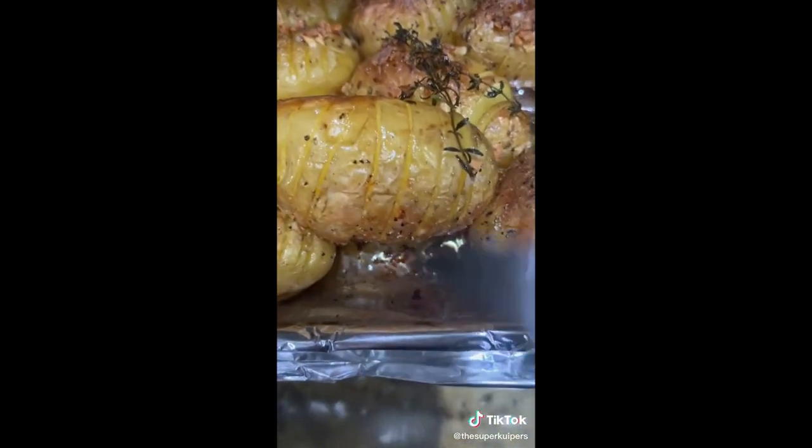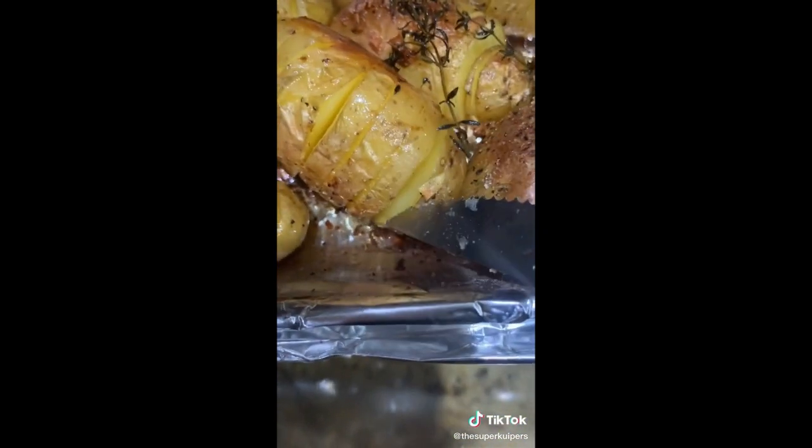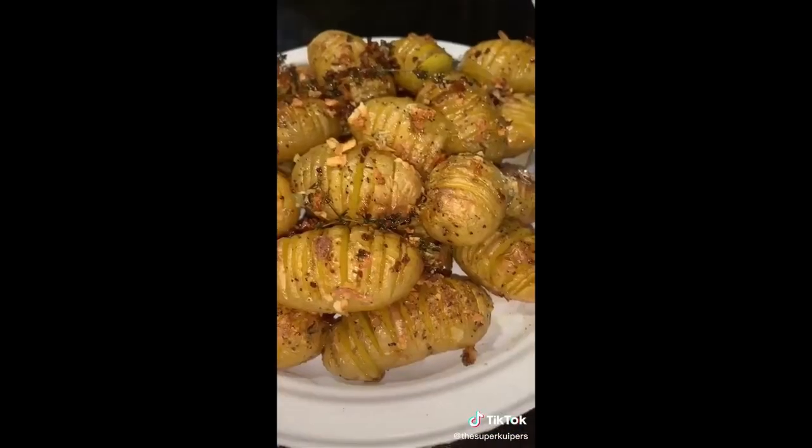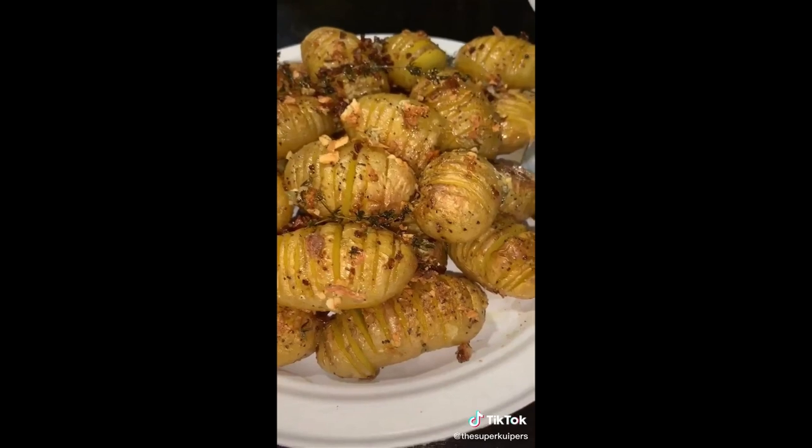After 45 minutes in your oven you'll have a crispy outside and a nice and soft yummy inside. Like and follow us for more recipes, and thanks for hanging out with us.